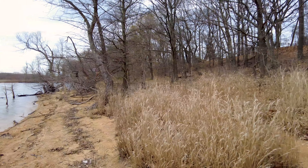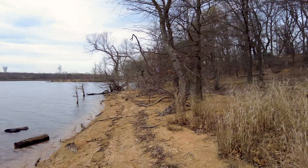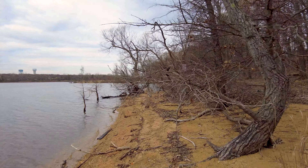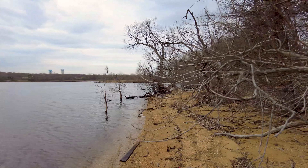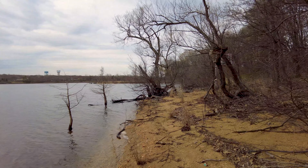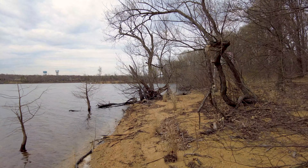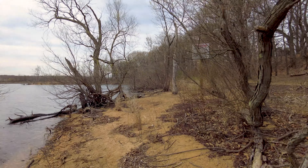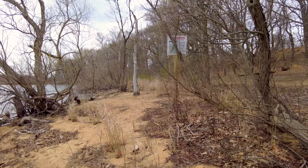How does this sound? This is using the microphones on the camera — this is not using the external mic, so it should sound a little bit worse. Apparently. We'll see. But again, this is the camera microphone.